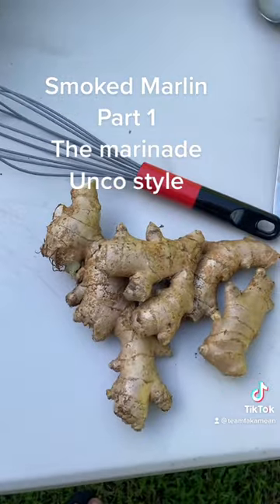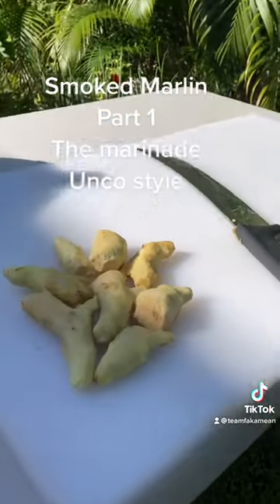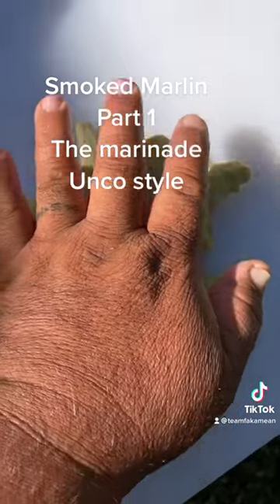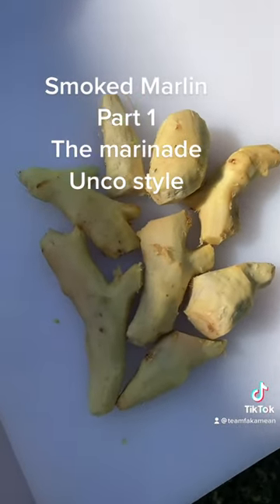Scrape the ginger with the back of the knife. Alright, so we got about a hand of ginger — check this out. One hand of ginger. We're gonna chop them up then throw them in the Vitamix.